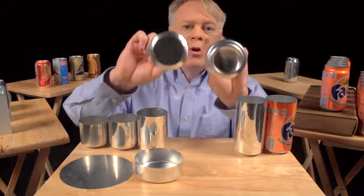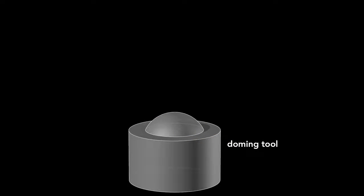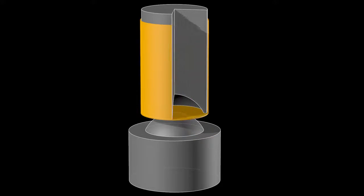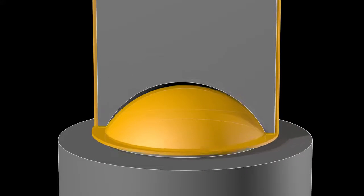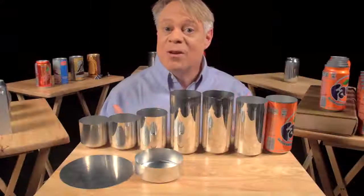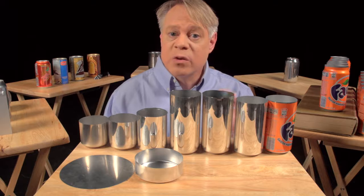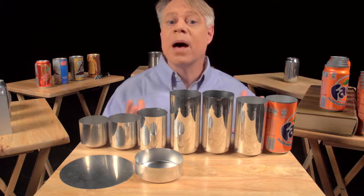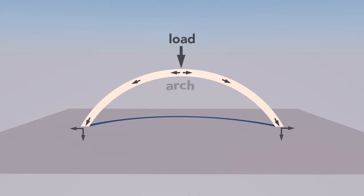After the cup is ironed, the dome on the bottom is formed. This requires a convex doming tool and a punch with a matching concave indentation. As the punch presses the cup downward into the doming tool, the cup bottom deforms into a dome. That dome reduces the amount of metal needed to manufacture the can — the dome bottom uses less material than if the bottom were flat. A dome is an arch revolved around its center; the curvature of the arch distributes some of the vertical load into horizontal forces, allowing a dome to withstand greater pressure than a flat beam.